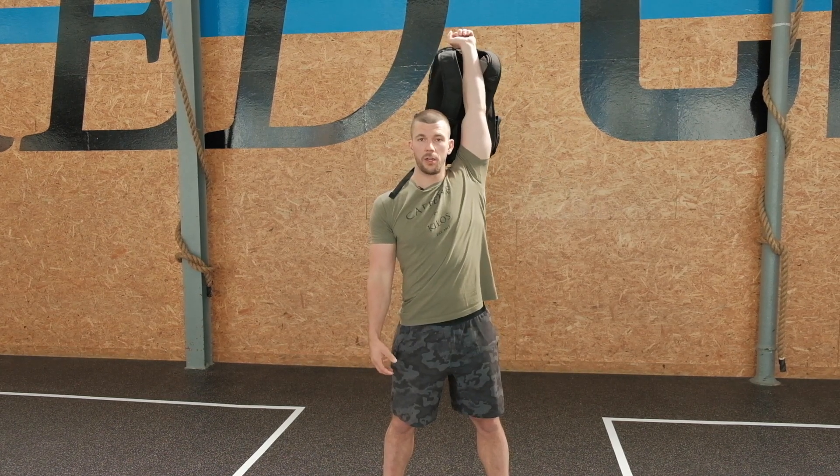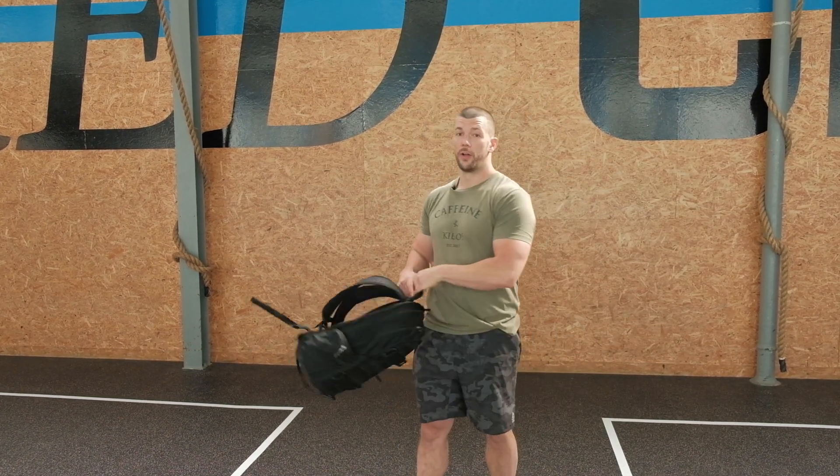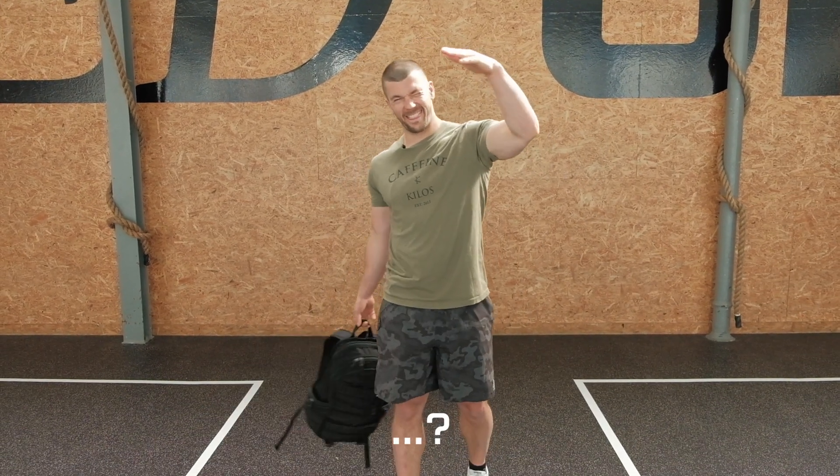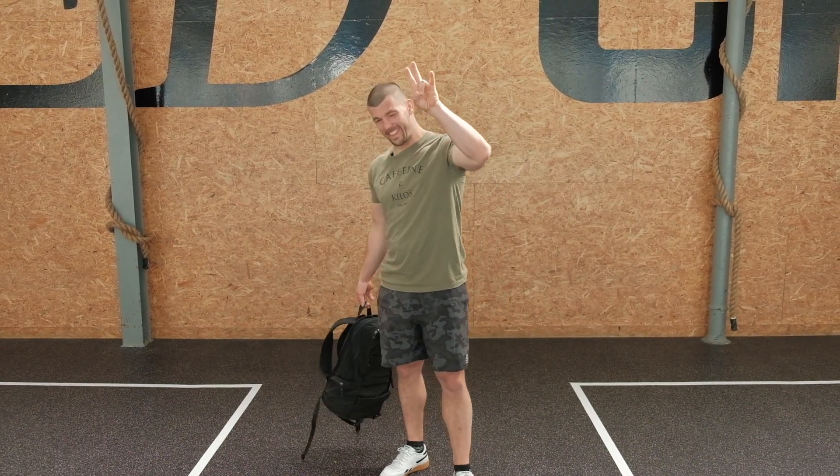You see where that bag is going? Overhead, exactly. Now the movement you have to do right after is a hammer curl.